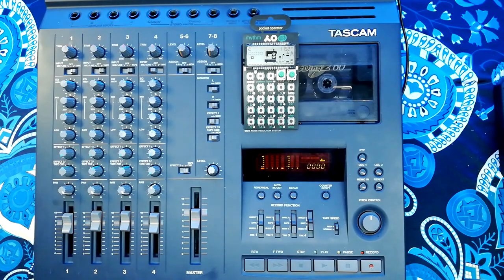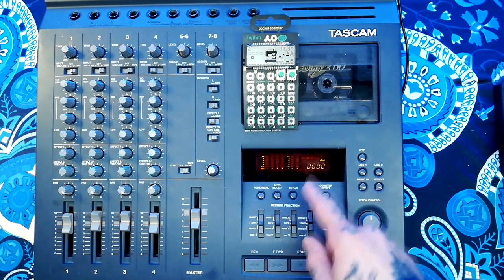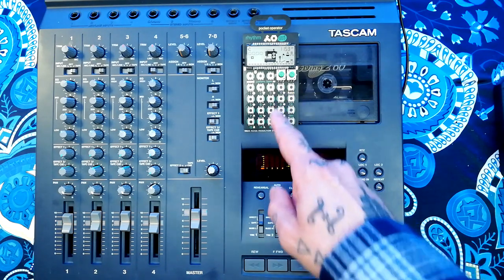Welcome back to Tetrakan Super Monoblock. Today I'm going to demonstrate how to bounce on this Tascam 424 Mark II. I've been doing some recording with this Pocket Operator Rhythm, the PO-12.